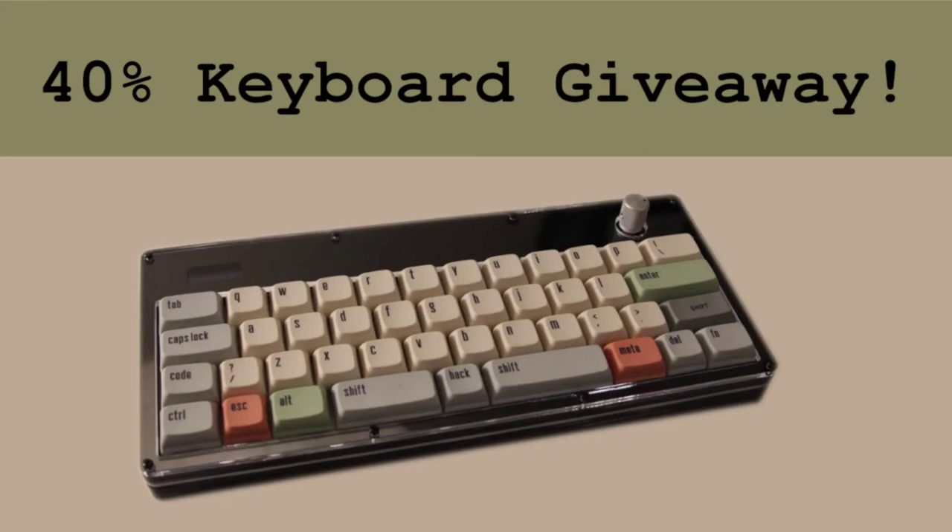Thanks for all the support and subscriptions from the past couple videos. This video should be a lot more exciting, and it's about the giveaway of a 40% keyboard that I designed.